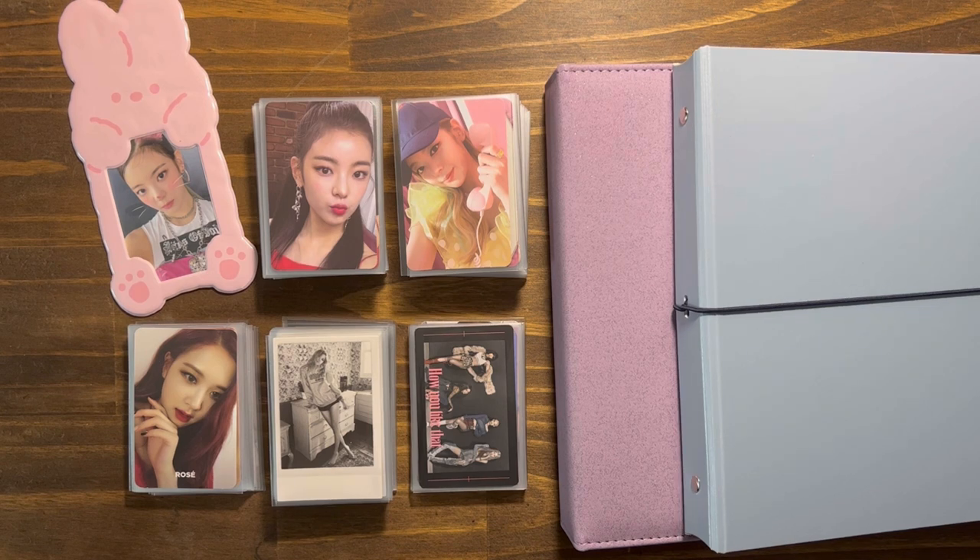My next video might be an unboxing. I bought a bunch of albums from Target online. I have Idol, Le Seraphim, and Enmix, which I know - it's been a while since Enmix's comeback but I just never got around to getting their albums. They're Target exclusives which is nice because all the Target cards, especially for Idol, are so cute and I love them. Unlike JYP, the Target stuff is usually not as nice.